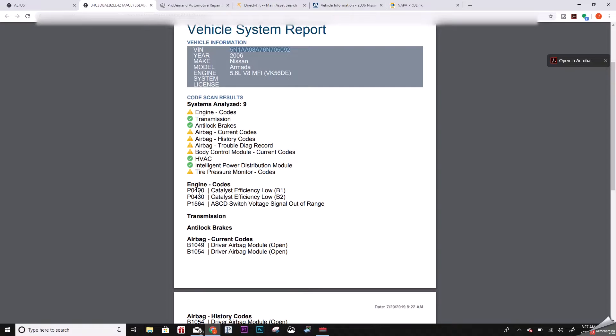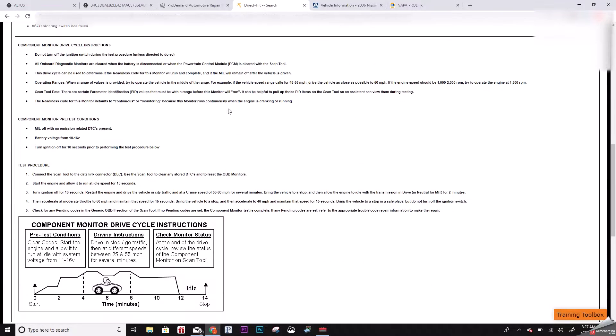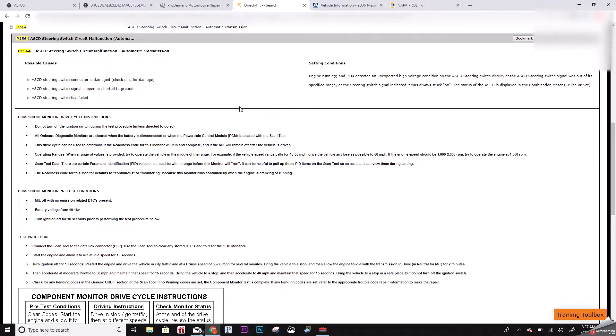At this point we don't even have to remember all this stuff — we can just copy and paste codes if we want to. Like this P1564, ASCD switch voltage signal out of range. I don't know what the ASCD switch is; I've never run into that before on a Nissan. So I can punch it into Identifix real quick — it's the fastest for me for code definitions because it has it right there: ASCD steering wheel switch. I can find out all the information of what it takes to set that code, what it takes to clear the code, and the tests I should perform.